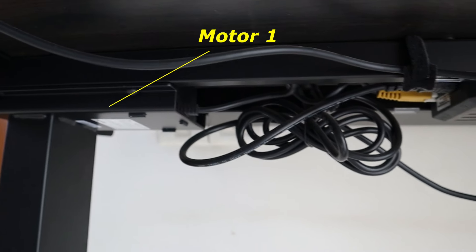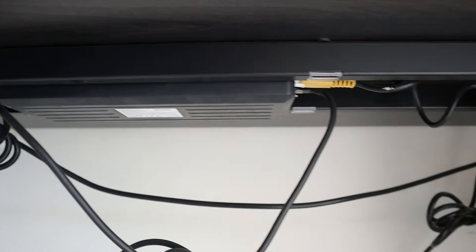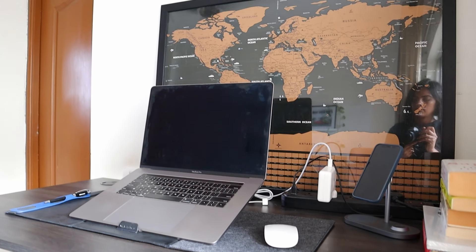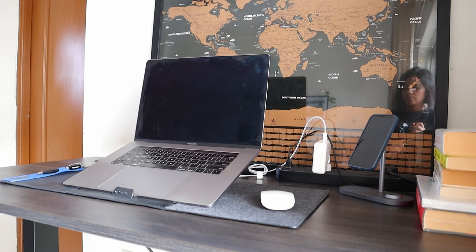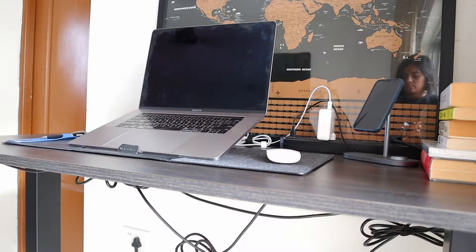The second thing to consider is the number of motors. A common question regarding motorized height adjustable standing desks is: should you go with a single motor or a dual motor? If your equipment is heavier, upwards of 80 to 85 kgs, you need to go with a dual motor, which is smoother in operation and silent. Otherwise, a single motor standing desk is sufficient. Single motor standing desks are cheaper than dual motor standing desks.